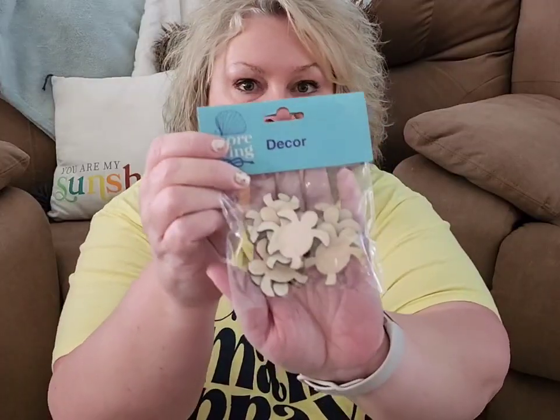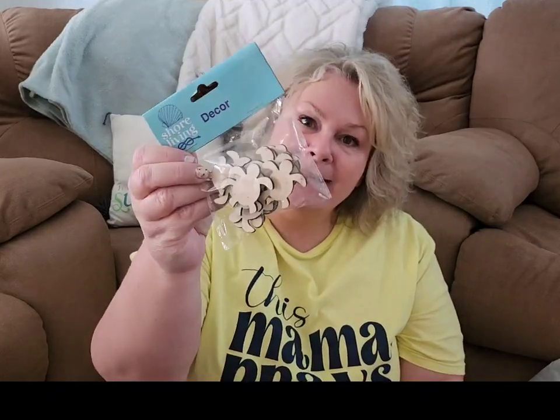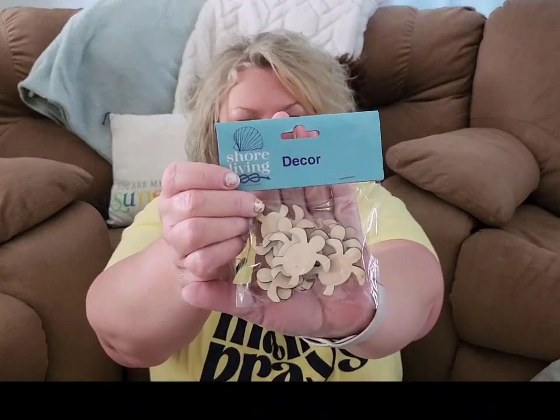Now we've got these little teeny sea turtles — there's probably 10 or 12 of these little guys in here. These are just sea turtle wooden cutouts. There's no string attachment and no texture to the front of them, so you can really do a lot of crafty things with these. My vision for these is to paint them and then make a DIY tic-tac-toe board for my patio, where the sea turtles will be one of the options for the pieces. When I make that project, I'll link a tutorial here on my YouTube channel so you can recreate it.